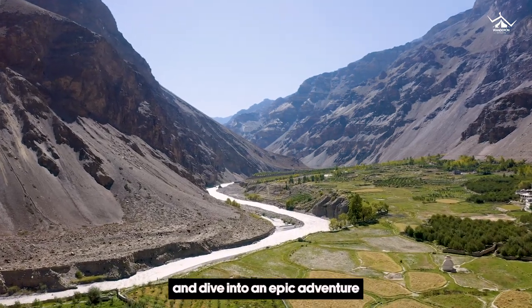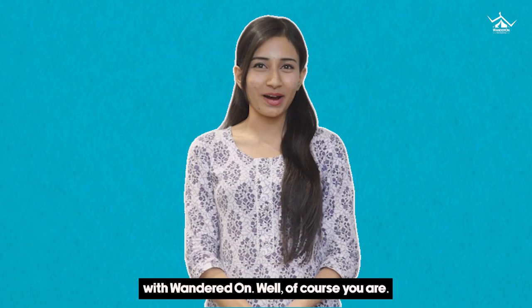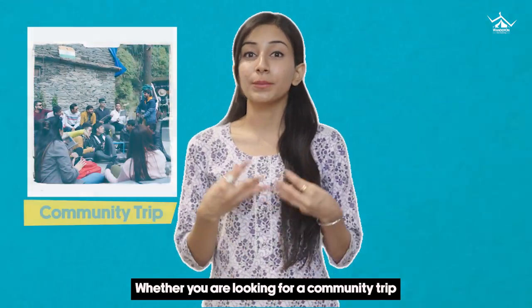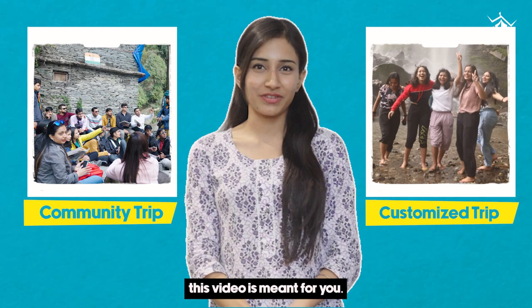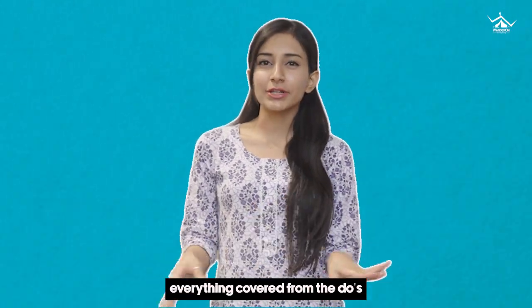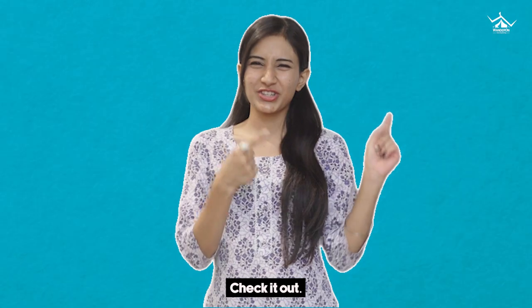Ready to ditch the daily grind and dive into an epic adventure with Wontoron? Well, of course you are. Whether you are looking for a community trip or a customized one with us, this video is meant for you. We have got everything covered from the do's and don'ts on your trip to what to pack before you go. Check it out.